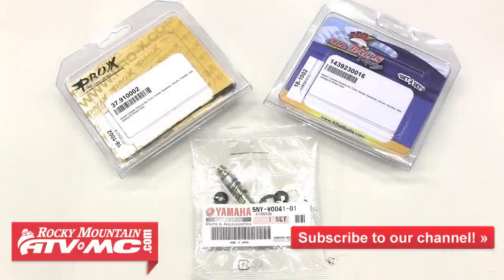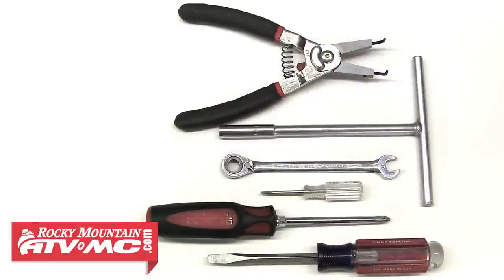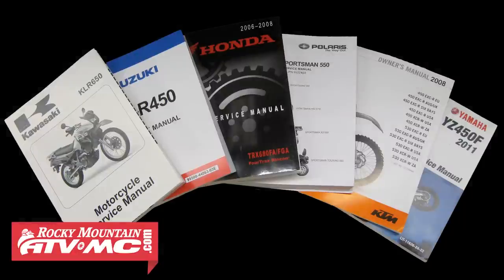Rocky Mountain ATV MC carries all the parts and tools you need to get your brakes working at their full potential, including the OE parts for your machine. We're only going to need a few standard tools to complete this job, and it's also a good idea to have your service manual handy.